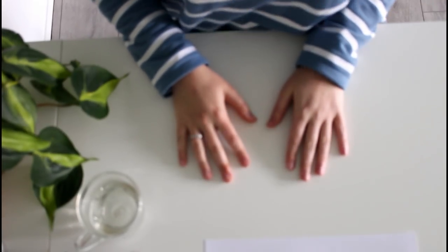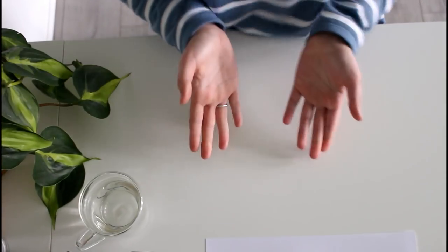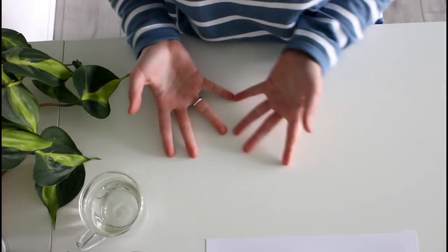Hey, what's up everyone? My name is Vivian from the Paper Letter Blog and I'm here today with a snail mail swap.